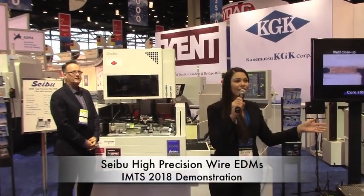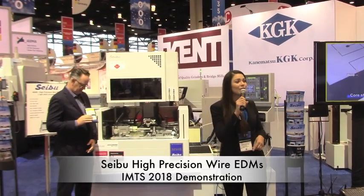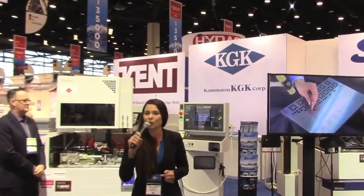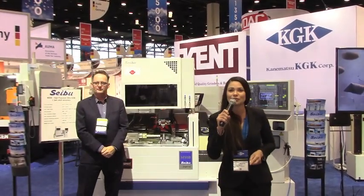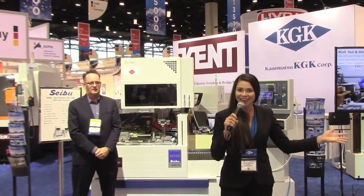Good afternoon ladies and gentlemen and welcome to IMTS 2018. My name is Allie Houston and I am here at KGK International, with Cebu High Precision Wire EDMs. KGK International is the North American importer for Cebu's line of high precision wire EDMs. KGK also represents Cebu in China, Mexico, and Japan.